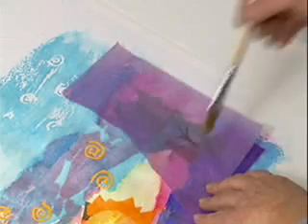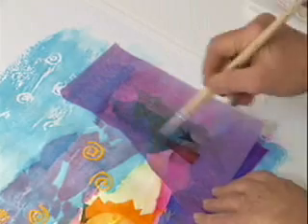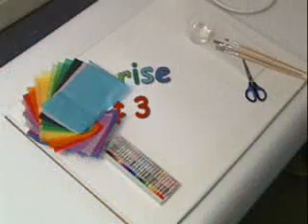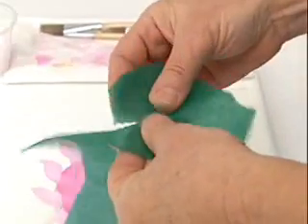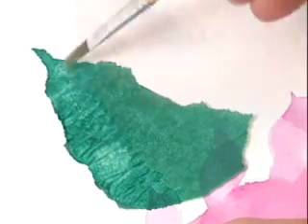When you lay one color of Spectra Deluxe Art Tissue over another and wet it, the colors blend and bleed together. Leaving the art tissue down on the paper is just one choice. You can cut or tear a shape, wet it carefully,